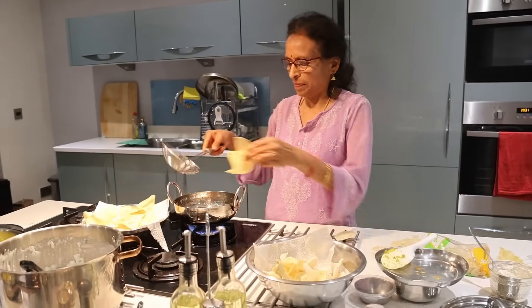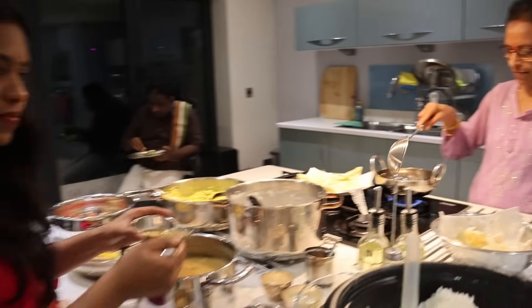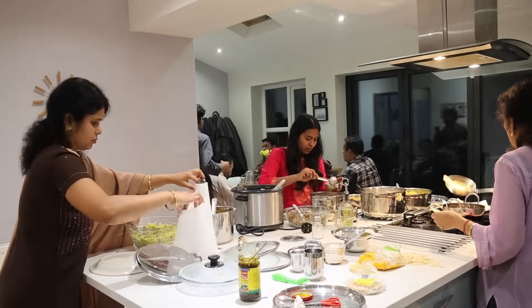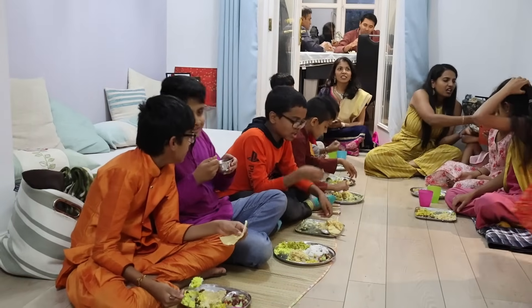An instant plan can bring in so much joy — we loved celebrating and are very happy to have had such an amazing visarjan with all involved: big, small, men, women, and children for seeing off Gauri and Ganapati.